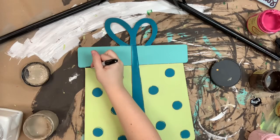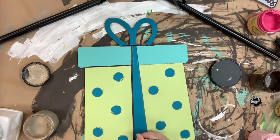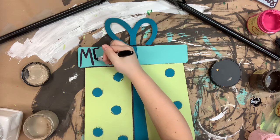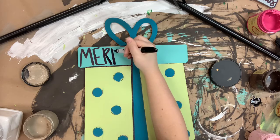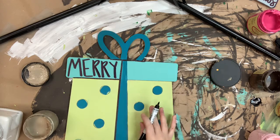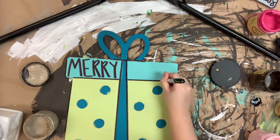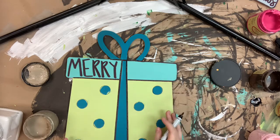I'd probably use a number four round and some black paint, but this marker has just made this so easy that it's hard to pass it up. I will also use this marker to do some hand lettering at the top — I'm just going to write Merry Christmas. But if you wanted to swap and not use the marker for the lettering, you could absolutely use vinyl if that makes you more comfortable. Vinyl works well on these cutouts and this paint, just make sure that everything is completely dry.